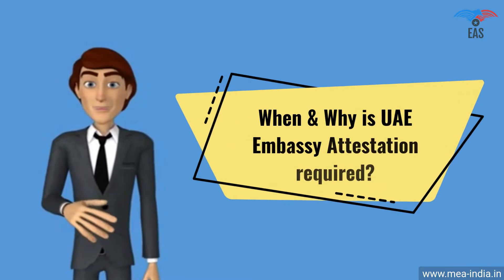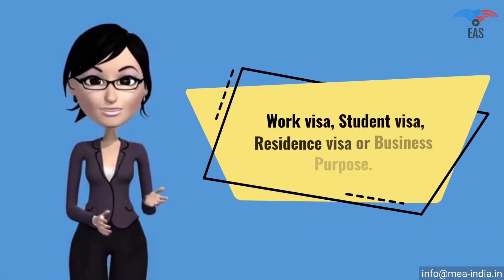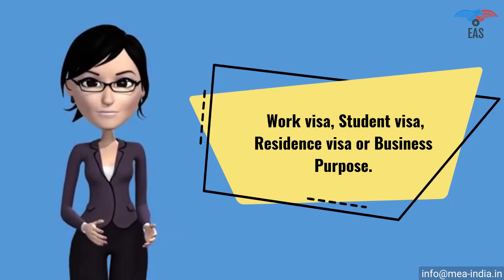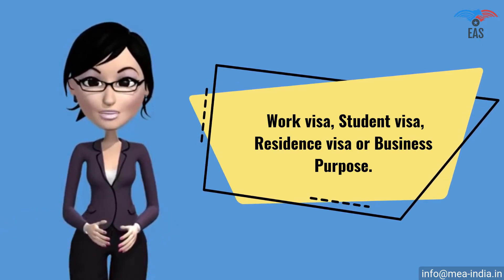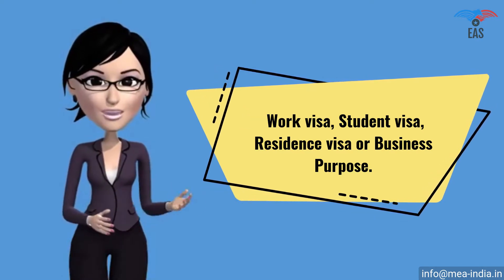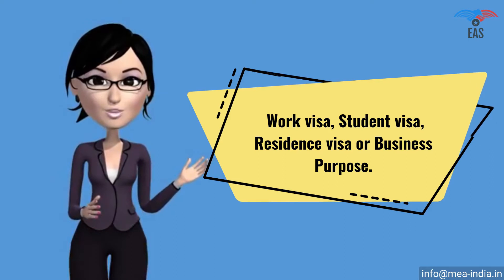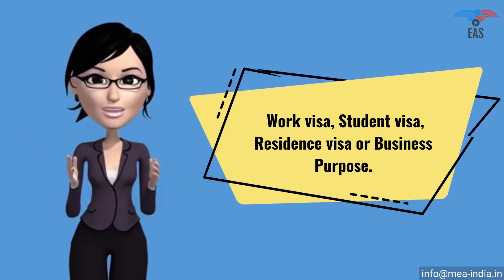When and why is UAE Embassy Attestation required? The UAE consular stamp is required for a work visa, student visa, residence visa, or business purpose. It shows that you are a genuine person or company visiting or doing business in UAE with a genuine purpose. It proves that your certificate is authentic and can be accepted in the country. UAE Embassy Attestation is a report that expresses a conclusion about the reliability of a specified document.